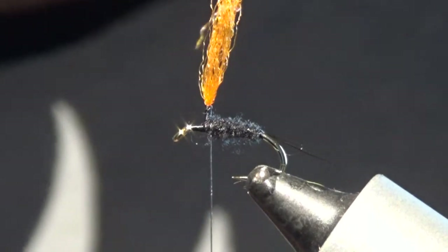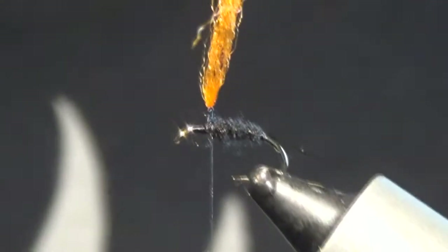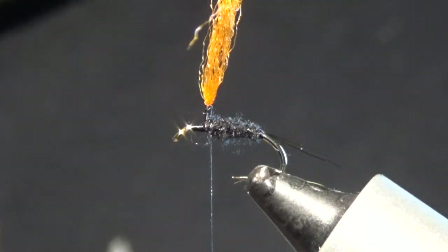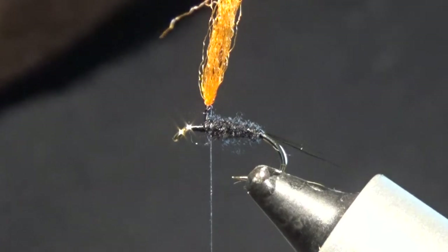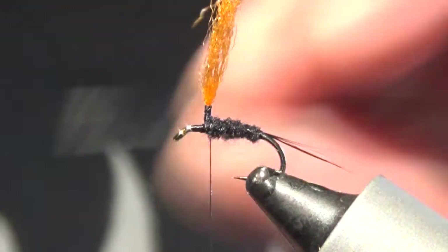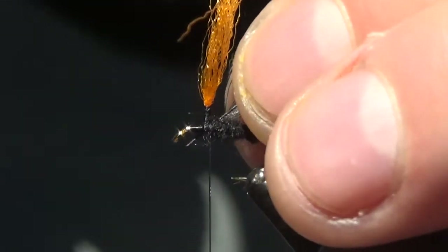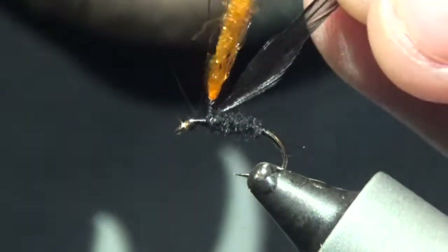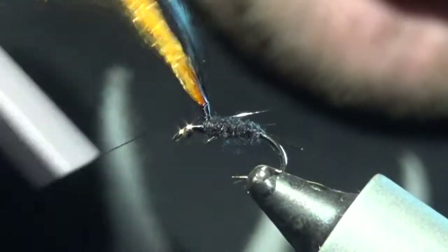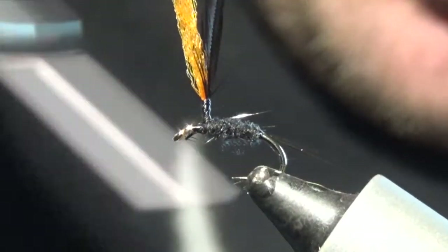At this point we are going to tie in our hackle — it is going to be a parachute version. There are loads of ways you can tie these, but this has been working great for me. Once you get your hackle, what I like to do at the bottom is just cut it in the wee barb, shiny side facing me — so the underside of the hackle is facing away from you. Catch it in here and take it up with the post. How I gauge the height of the post: it is roughly the same space as from where the post is to the eye.